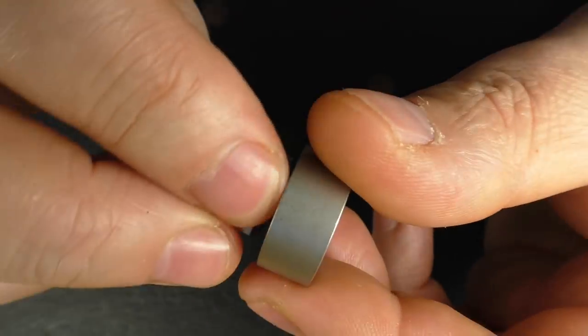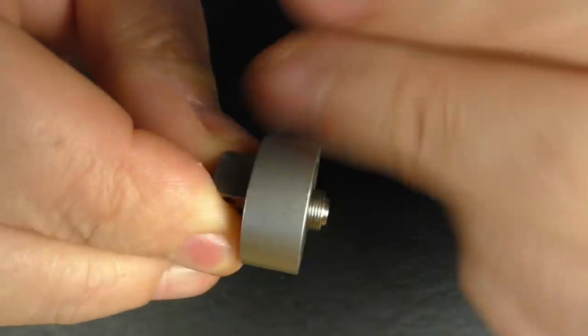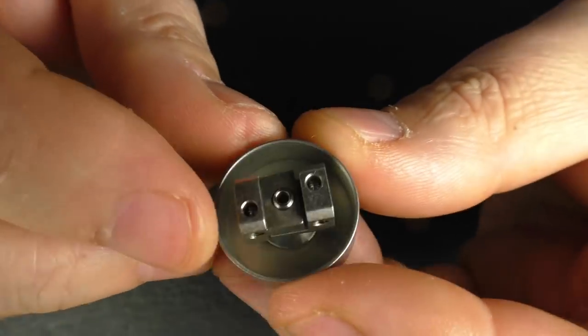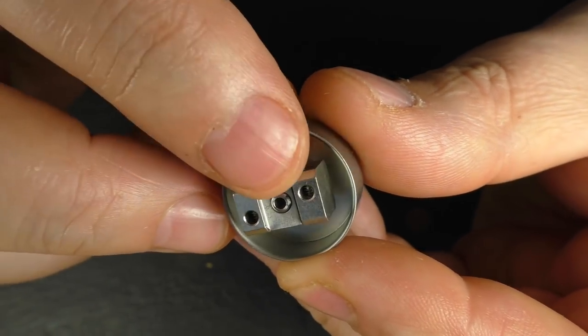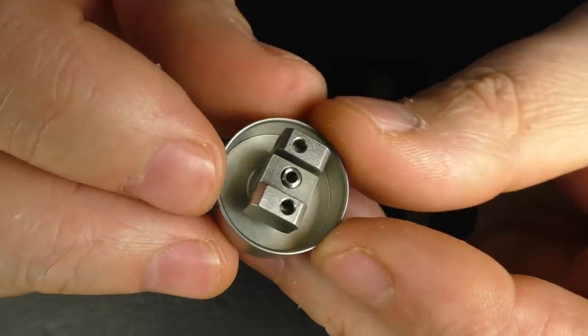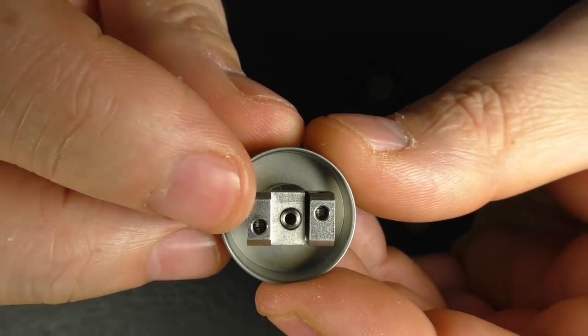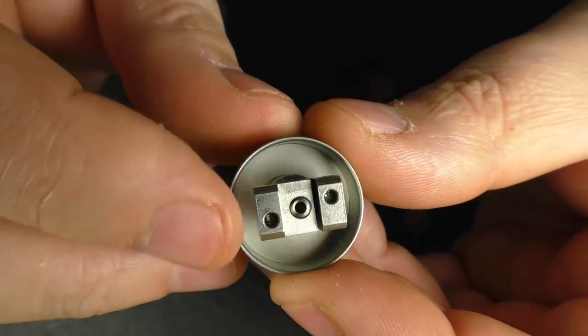We do have peek insulators going on here, and once again 316 stainless steel. The actual holes for popping your wiring through are two millimeters in diameter, and using the supplied allen key you just go in here — and round the other side as well — and you can undo them and just pop your coils in.